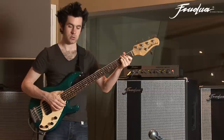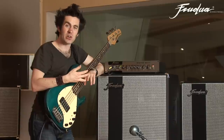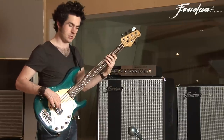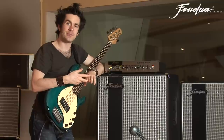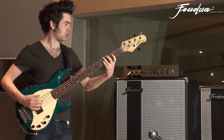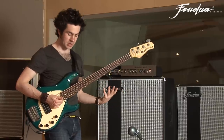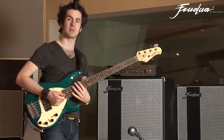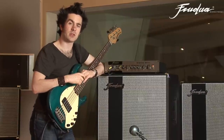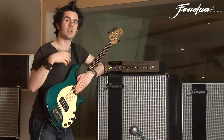Whether they're playing slap, aggressive fingerstyle, or with a plectrum, it really gives that bite in the top end. My slap tone is really going to punch through a hell of a lot, so this added bit of brightness will really help your tone to cut through.